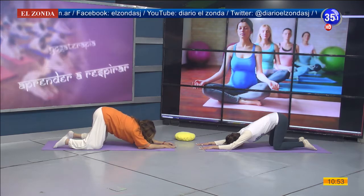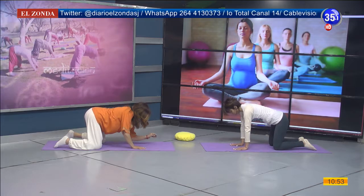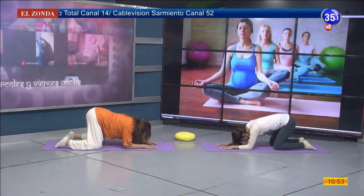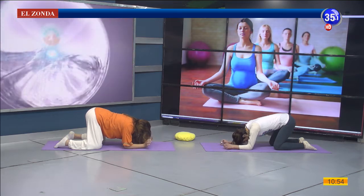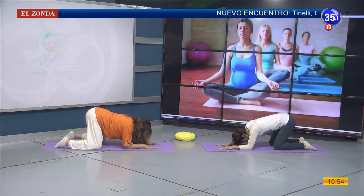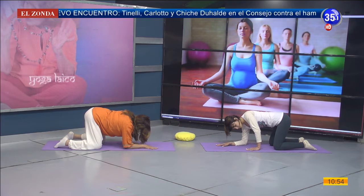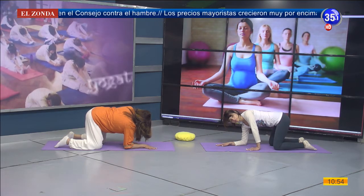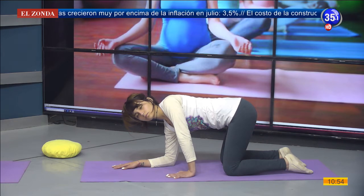Comenzamos a redondear nuestra espalda, a regresar con nuestras manos a la altura de los hombros. Vamos a apoyar los antebrazos, vamos a dejar caer nuestra cabeza para que se estire nuestro cuello. Podemos movilizar las muñecas, movilizar los dedos si hace falta. Vamos a deslizar la mano izquierda a la altura del hombro izquierdo y con esa mano vamos a empujar el piso, buscando que se extienda ese brazo, y voy a mirar hacia el lado izquierdo, haciendo una torsión de nuestra parte escapular.